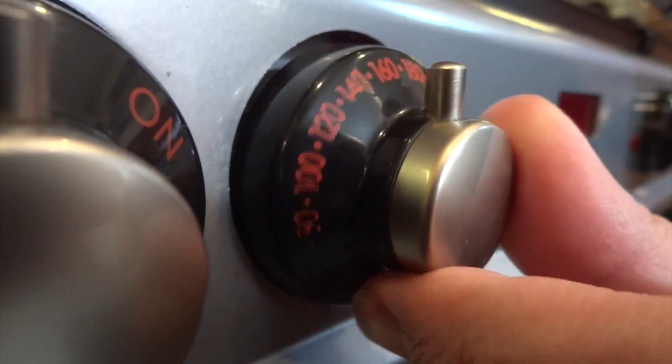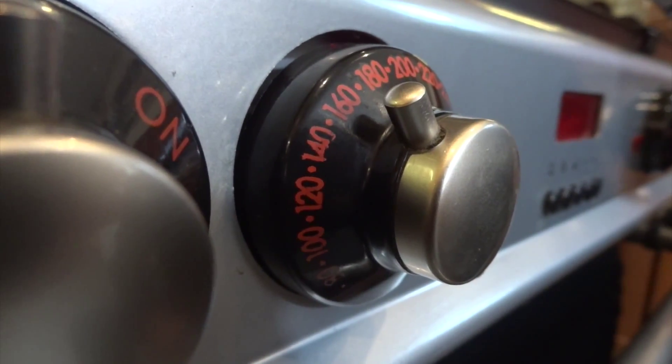Preheat your oven to 200 degrees Celsius — that's 400 in Fahrenheit, or gas mark six.